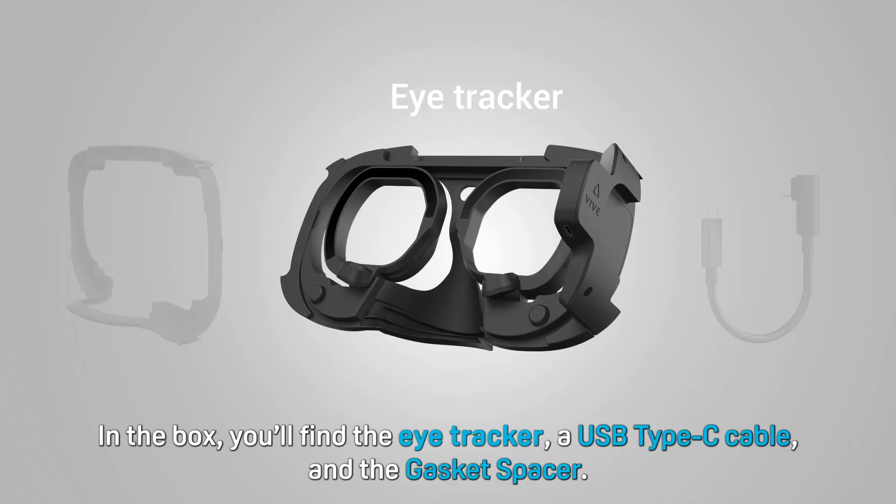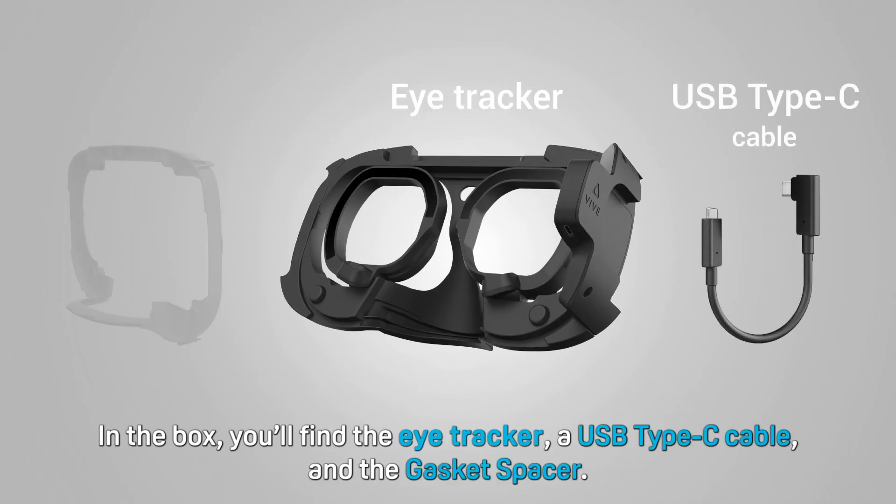In the box, you'll find the eye tracker, a USB Type-C cable, and the gasket spacer.